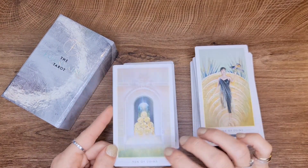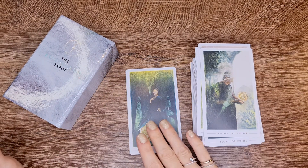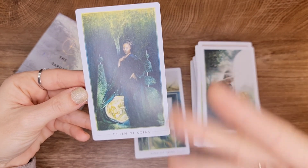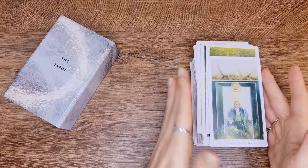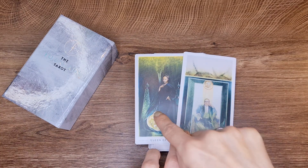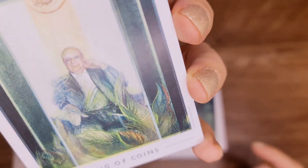The Ten of Pentacles. Then the Page of Coins, Knight of Coins, and the Queen — what a beautiful Queen. I even feel how she feels — look at her hands. She's like, this is a coin, this is a pentacle. She IS a pentacle — look at her.